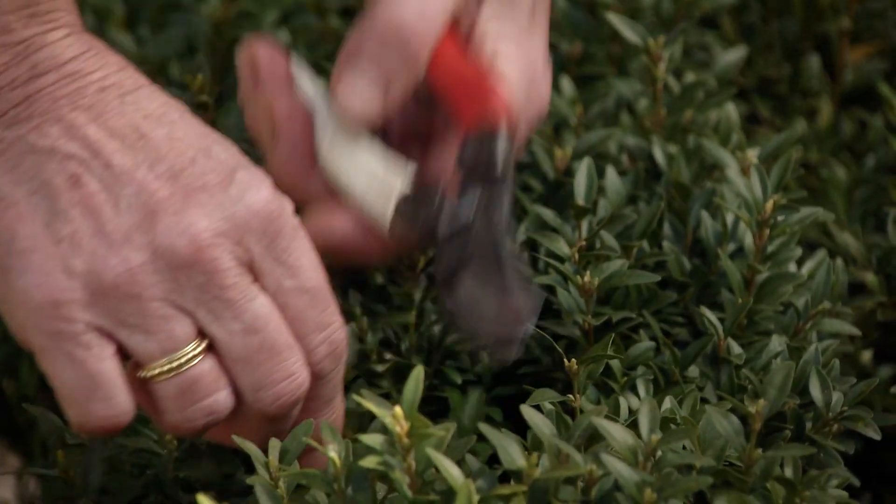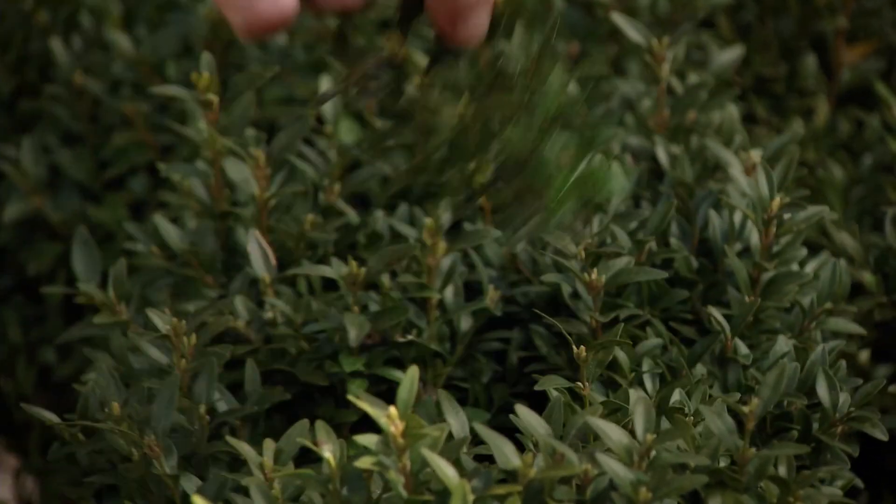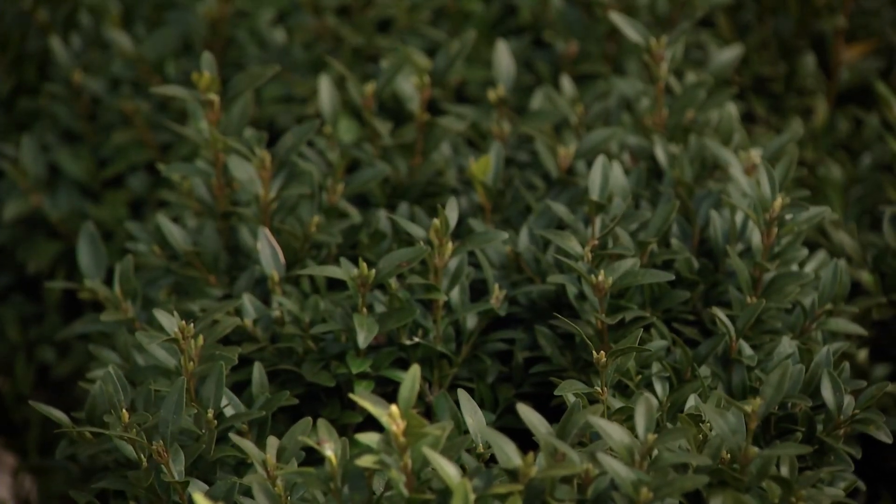So I actually reach in and go for something — if something's out of place I just put some air in it with my pruners really fast. Later in the year I would make this really tighter.